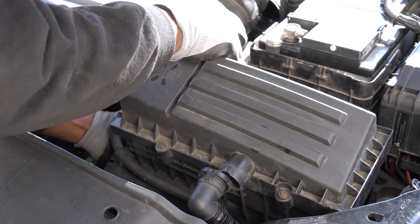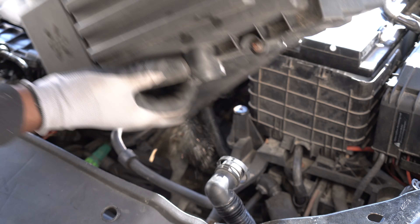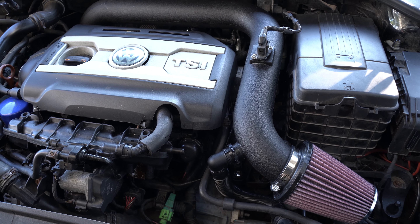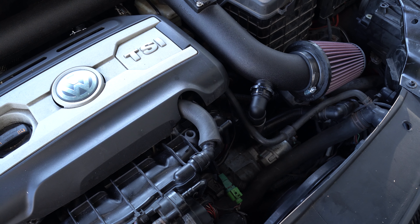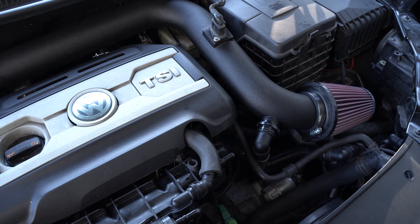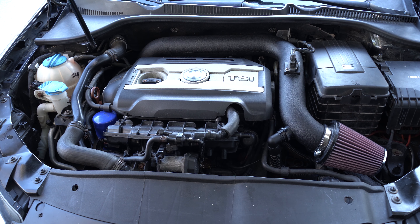Aftermarket intakes remove the need for a box surrounding the air filter and instead use large diameter intake tubes that are smoother, have less bends, and are often wider than the original factory ones. Removing the air box and using smoother tubes gives the engine uninterrupted airflow. While you might not immediately notice any gain of horsepower after installing a cold air intake, this mod will definitely enhance the sound of the turbo and the diverter valve.